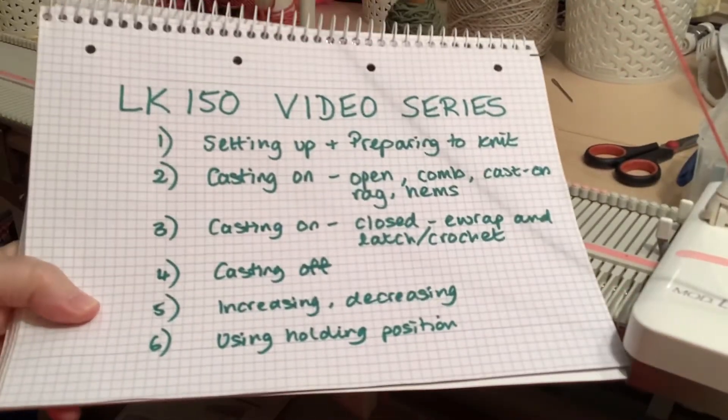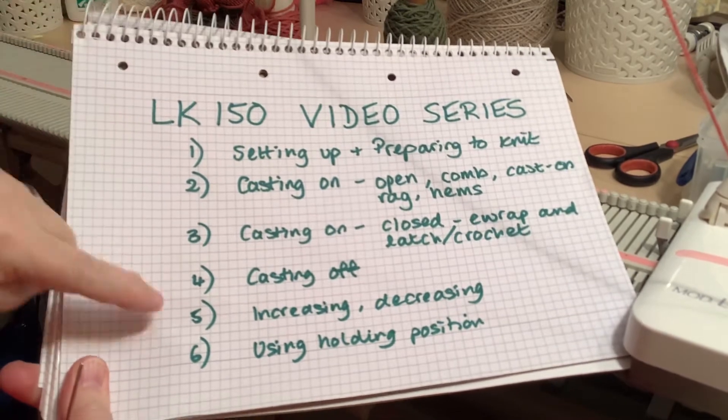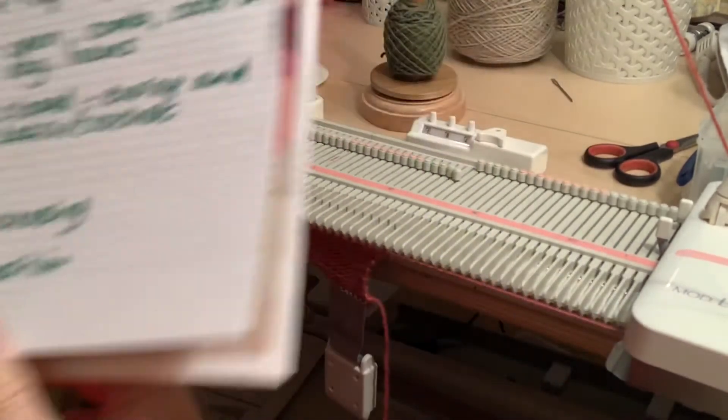Hi everybody, it's Sally here. Today we're coming to number four in my LK150 series, which is going to be talking about different casting off methods.